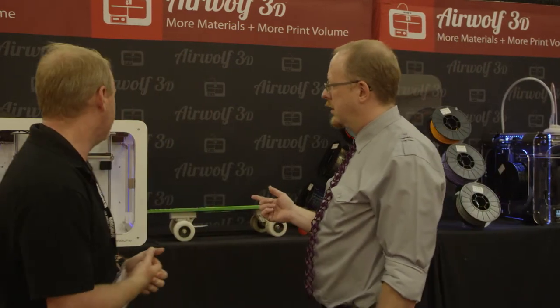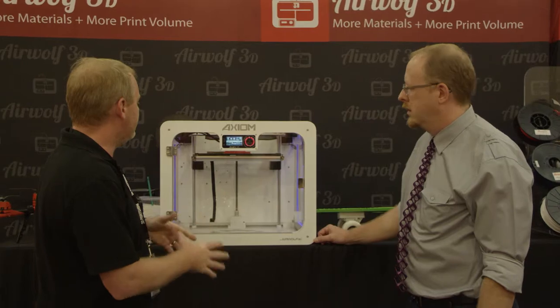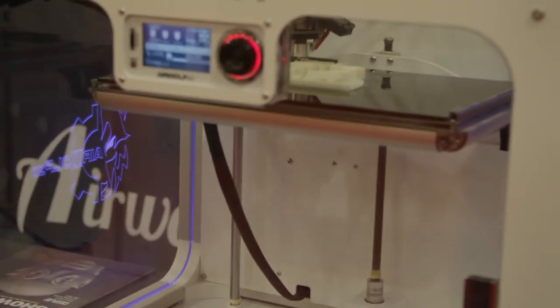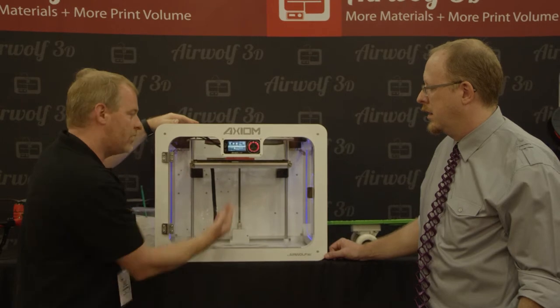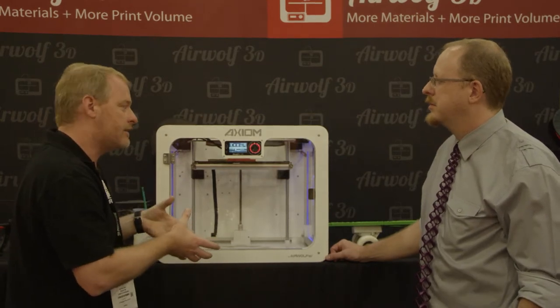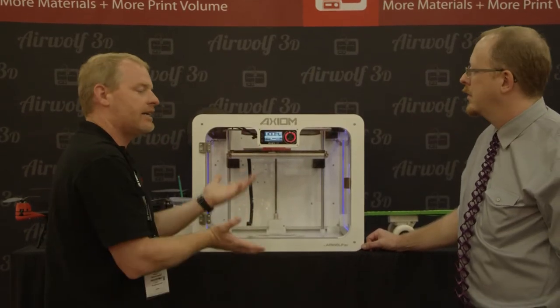For the auto-leveling, what will happen is the nozzle will complete a circuit with the bed. The glass plate slides into a carrier we created — the glass plate is the printing surface, but the carrier acts as a conductive surface for the nozzle. The nozzle will touch different parts of this plate, and the microprocessor will remember where on the Z-axis the nozzle was for each of the four touches, generate a virtual plane in the microprocessor, and that virtual plane will then be projected on the part as it prints. You can actually see the Z-axis slightly turning depending on where the print head is — so we have automatic calibration at all times.